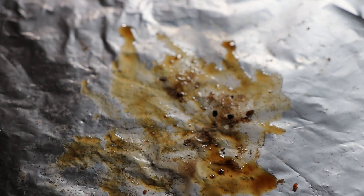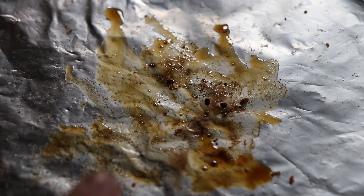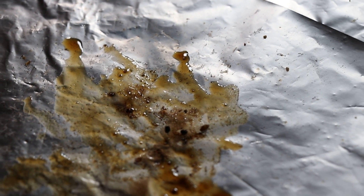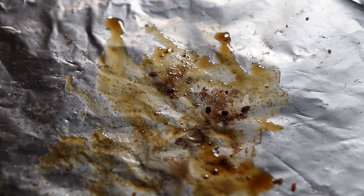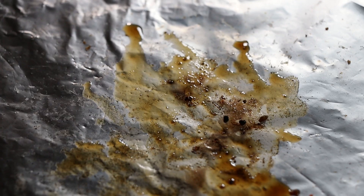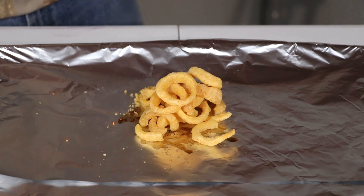As a side note, if you look right here you can see all of the oil that drained out of the chips — that corn oil I was talking about in the beginning of the video that most chips are made with. As they get hot it kind of leaks out, and you can see how much of it leaked out right there in just that short amount of time. Pretty interesting.